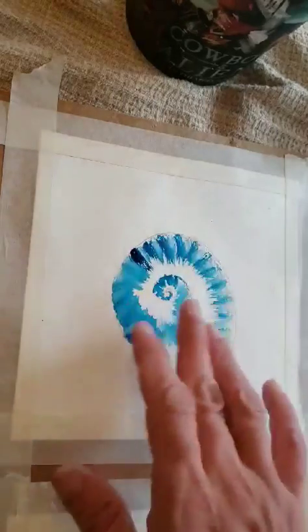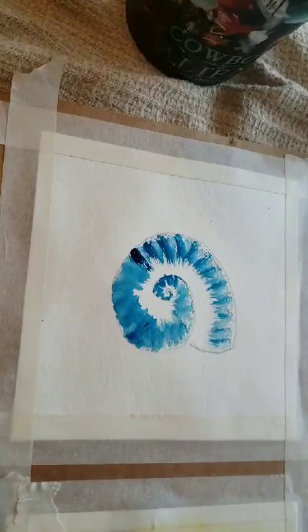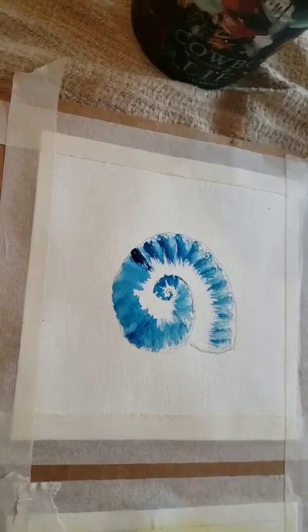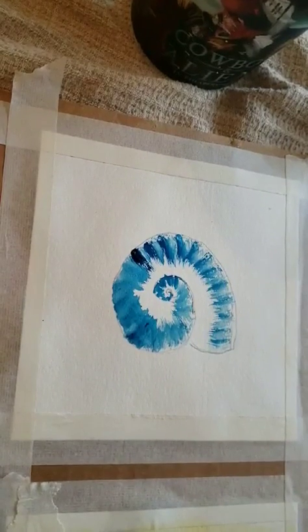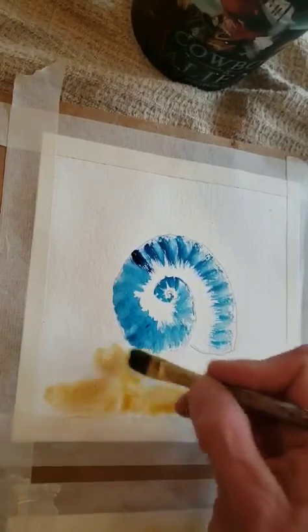I'm just going to add color, just for the sake of time. Like I said, if you want to do a wash before, that will work — I'm just kind of controlling this. See, it runs a little bit, but I'm just adding color in here. And since this part's dry, I'm not having that much of an issue.